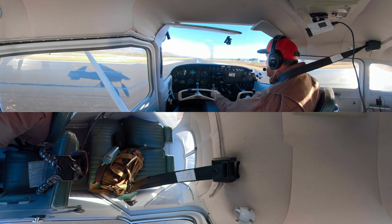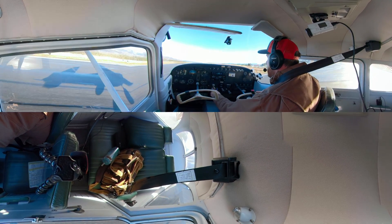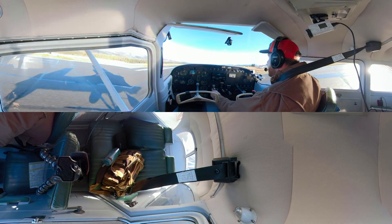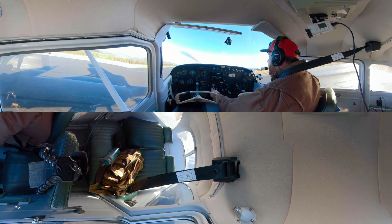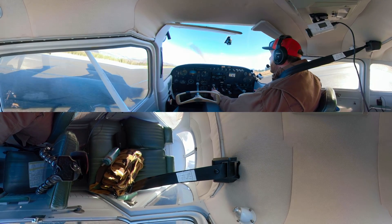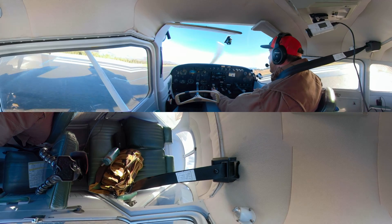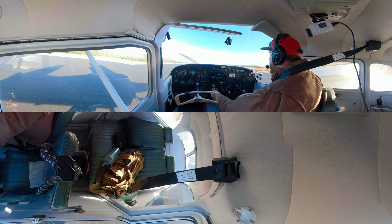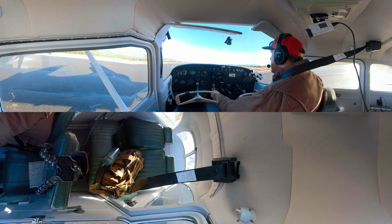Touchdown — nice and softly. Bring that nose up. Looking good. Then we reduce the power and come to a stop. So there you have it — that is the soft field landing.